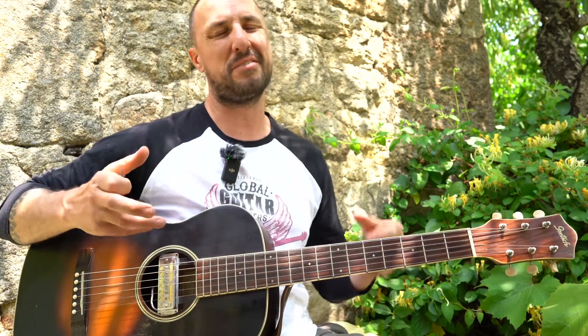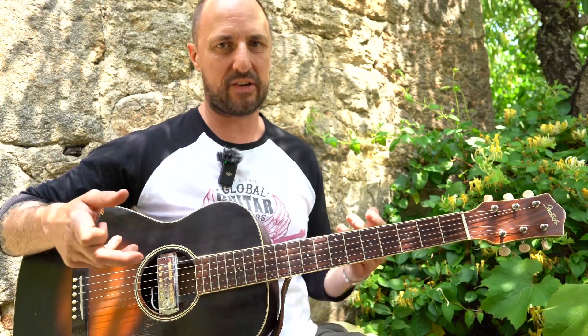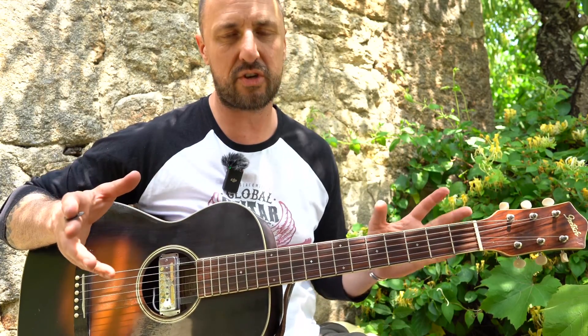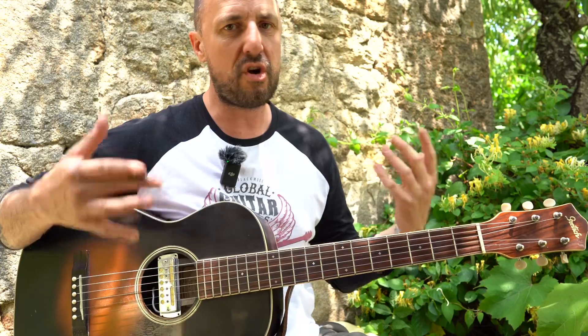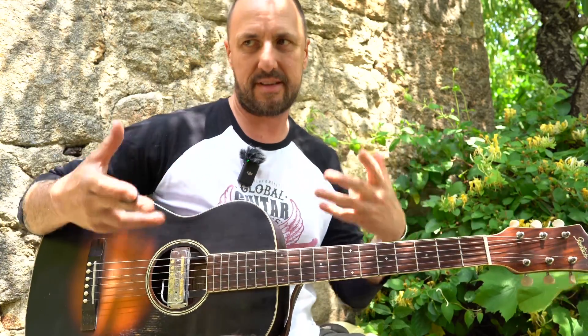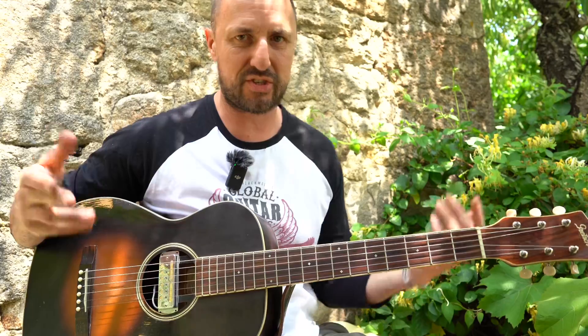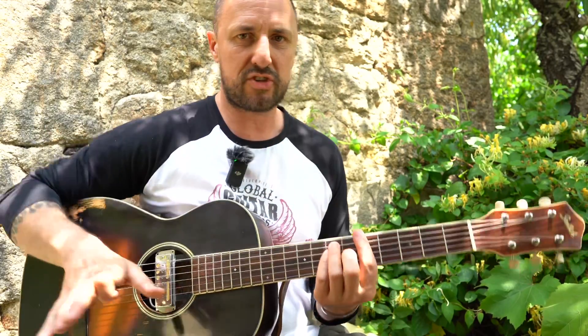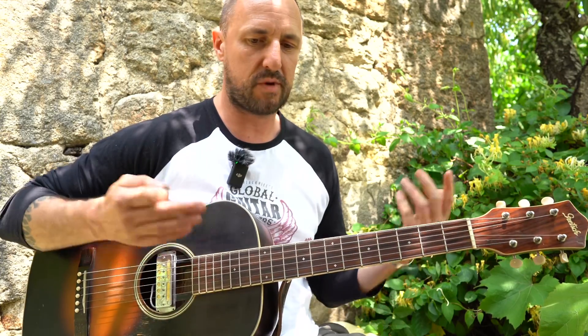For the rhythm, I'm not doing it exactly how it is on the record — as always, I like to do things a bit my own way. Just so you understand, there are no rules. If you can recognize the song, then it's the song. It doesn't have to be perfect. You can perfect it as much as you like to the record.